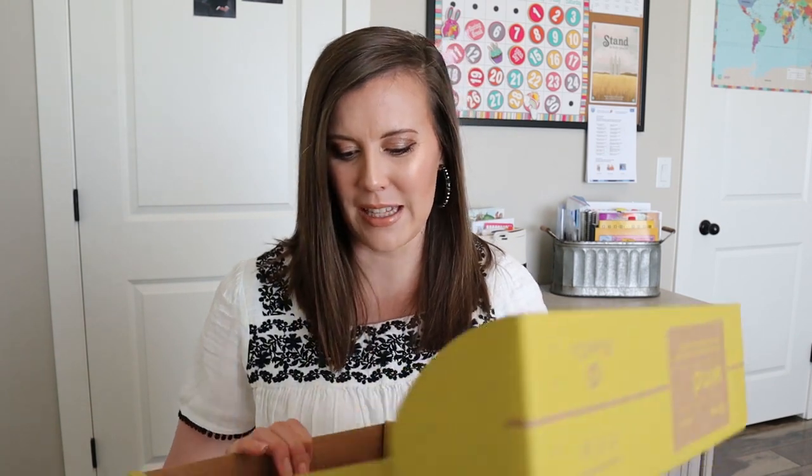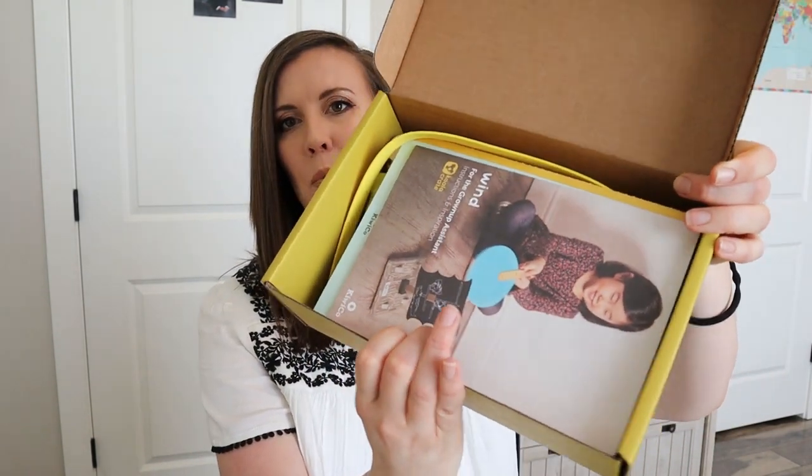So this month's Koala Crate is wind, which just sounds super fun. Build a wind-powered car, create a windsock, and observe weather patterns. Where we live, it can get super windy sometimes, and that's not fun. But just little bits of wind where you can play in it — that is fun. Not when it's destroying things and blowing all your stuff everywhere. But it'll be fun to look at these activities.